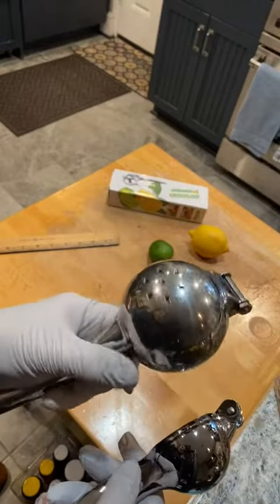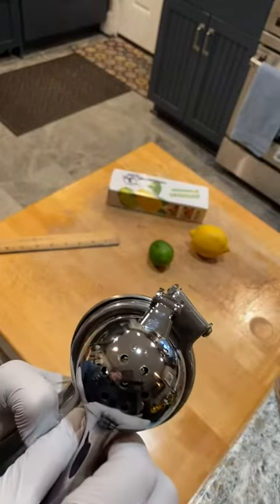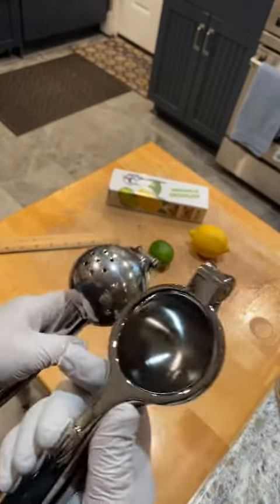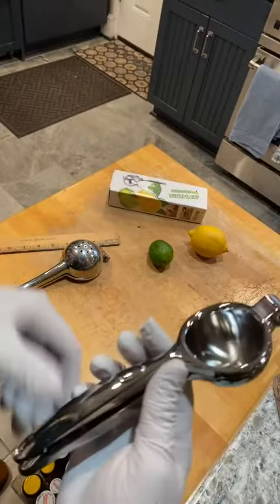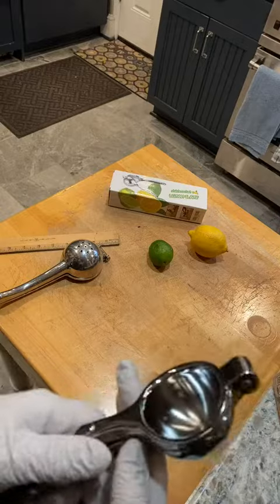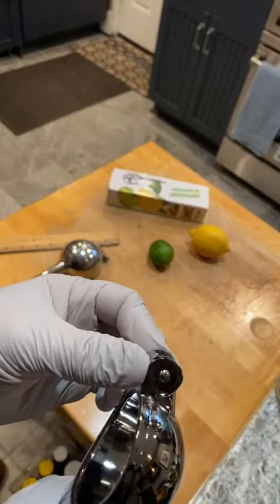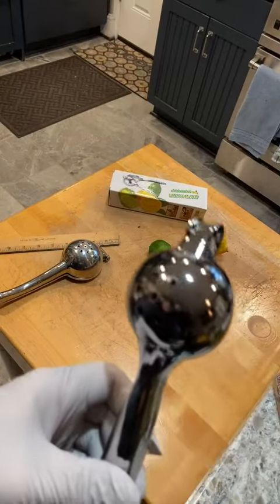The larger one is for lemons and possibly oranges and larger fruits — it's a good inch bigger. Anyway, this one is outstanding quality, better than the one I have. It's certainly very ergonomic and heavy-duty with good hinge construction, but it is for limes.